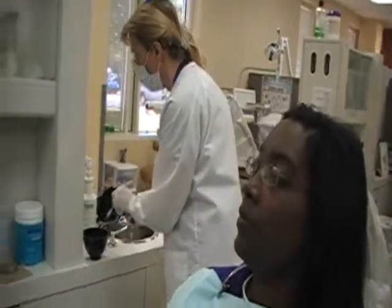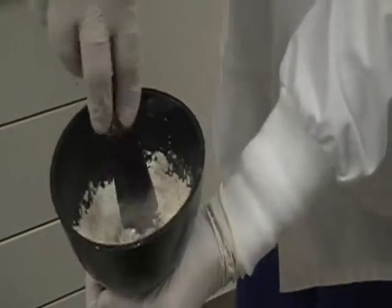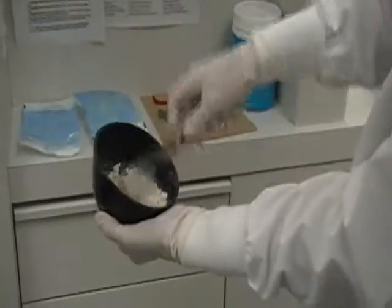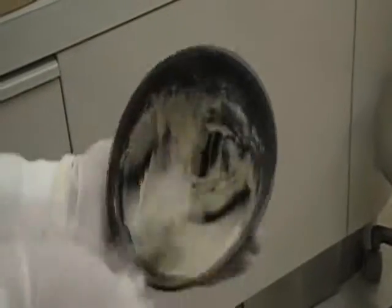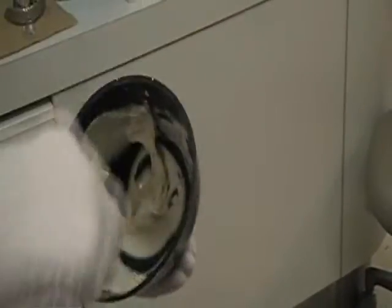I'm now adding the powder to the liquid. You want to wet the powder particles. Now you want to hold the bowl to its side and you want to begin what's called a stropping motion — back and forth, back and forth. What you're looking for is a very smooth, creamy mixture with all the powder particles mixed in. It should take about a minute from when you add the water.